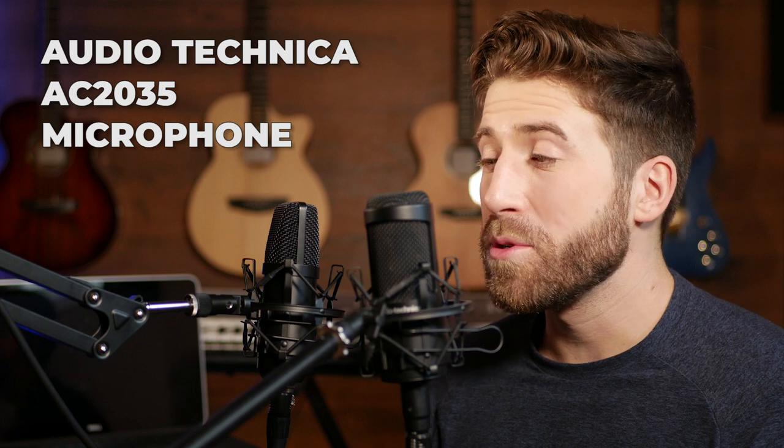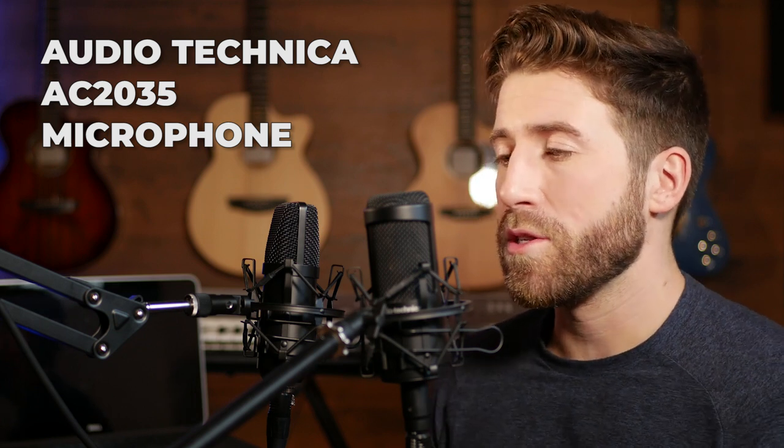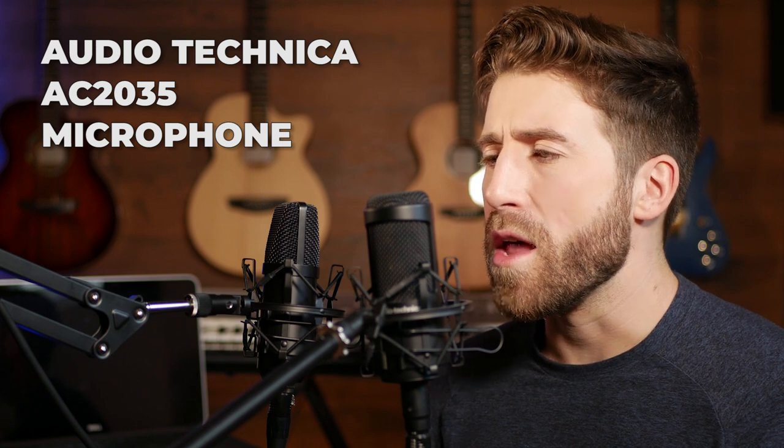Banana, banana, banana. [Tonor mic] Banana, banana, banana. [Audio-Technica]